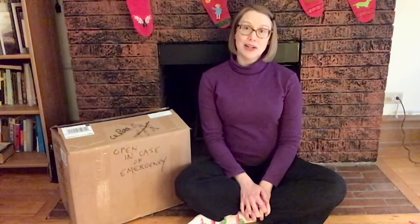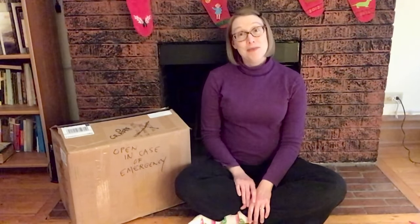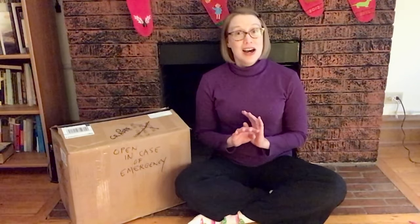I'm a Youth Services Librarian at the Wilmette Public Library, but I'm not at the library today. I'm at home in quarantine. It's okay, we're all healthy now. I just have to stay home for a few more days. I'm guessing this is going to happen to most of us at some point this winter.